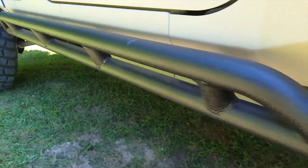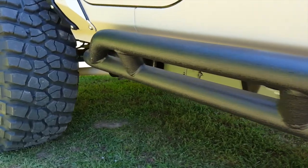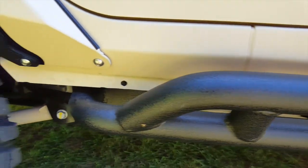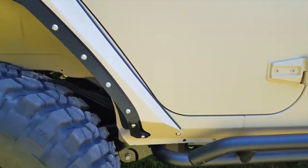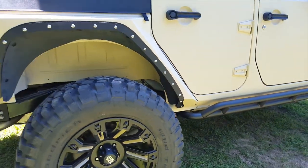Moving on down, you've got the rock crawling style rocker guards and these are powder coated — very durable. As with every component on this Jeep JKZ2, they carry a three year, 36,000 mile warranty.